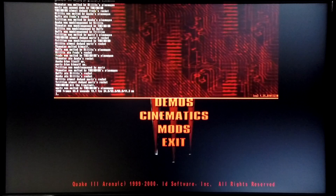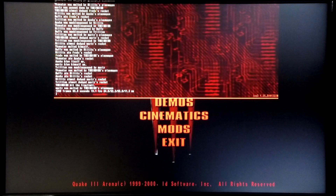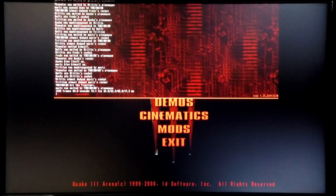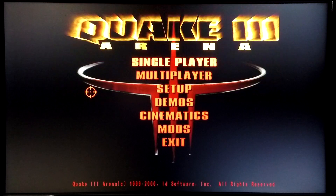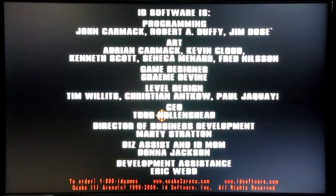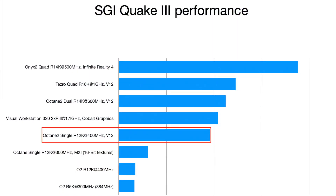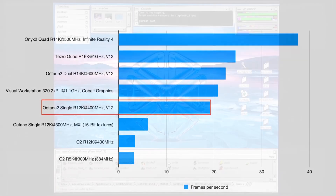In order to view the results you need to re-enter the console and as you can see here this machine achieved an average frame rate of 19.1 frames per second for this benchmark. This graph gives you the relative performance of this machine versus other SGI machines that I've tested over the years.